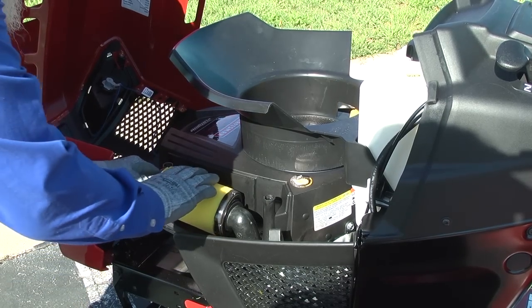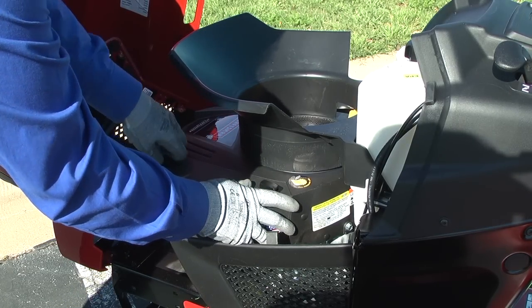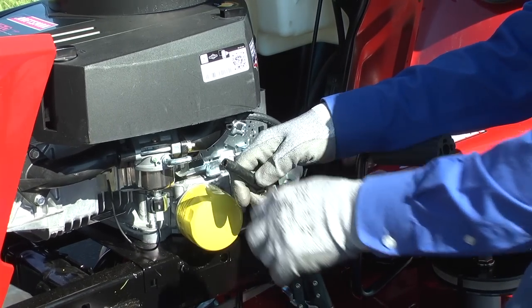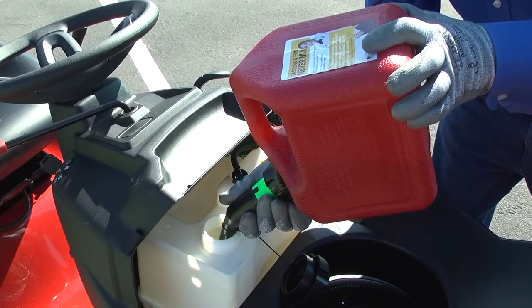If the air filter you just pulled off is dirty, replace it. You need a clean air filter so the right amount of air can mix with the fuel to start the engine. If you haven't used the mower for several months, drain and refill the fuel tank with fresh gas. Over time, gas absorbs water and loses combustibility.